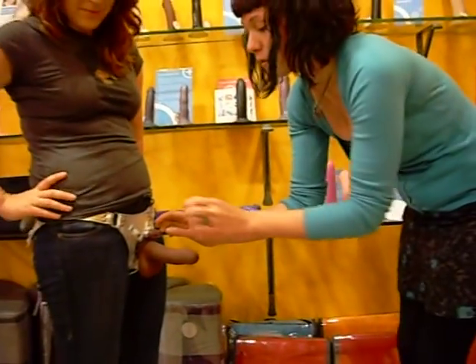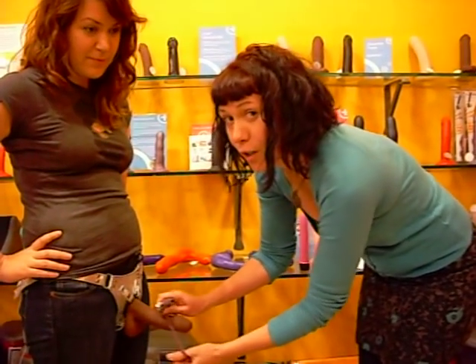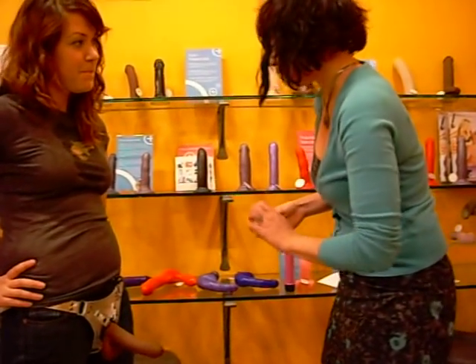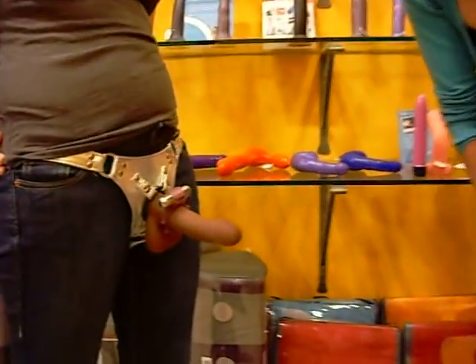Now, with a vibrating cock ring, if you're using it for stimulation for another partner — not necessarily for the partner wearing it — you would want to actually put it in front of the balls, just like this.